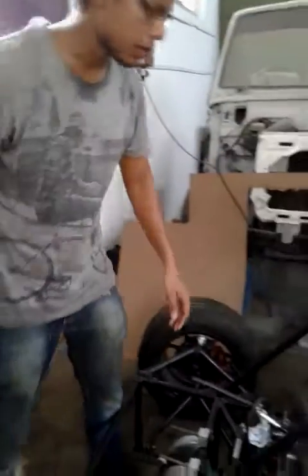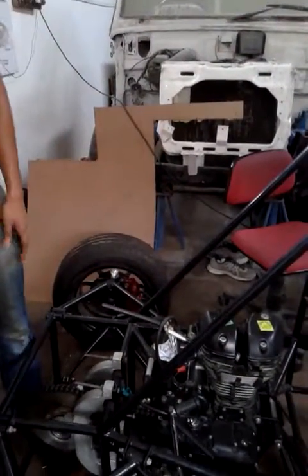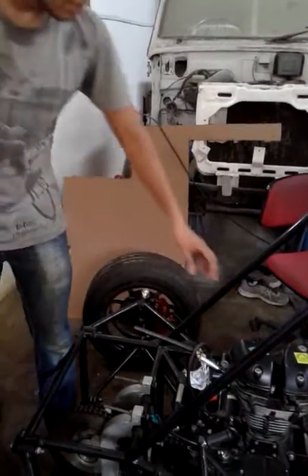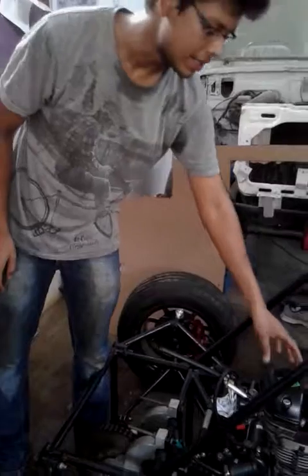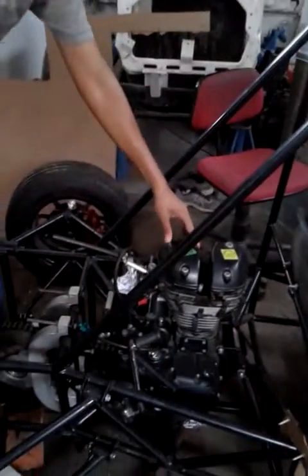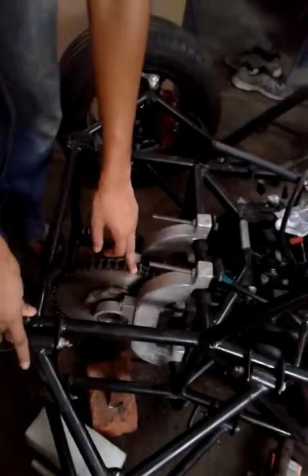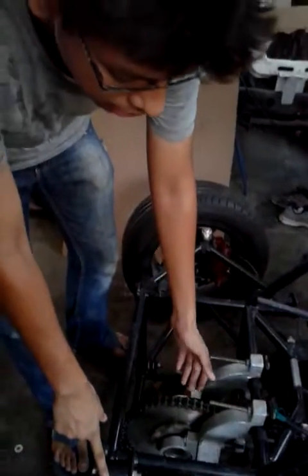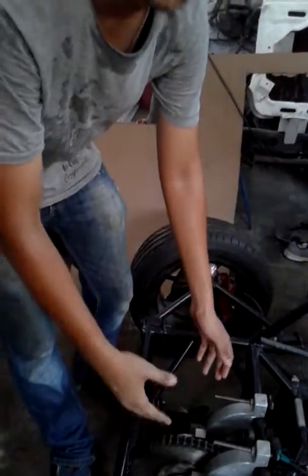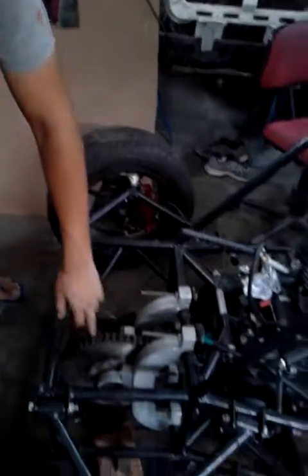The next major task was engine mounting. We have used a Royal Enfield Thunderbird 500cc engine. This engine is mounted at various points, which helps provide static stability to the engine. Next, the differential mounting was done. We ordered this differential, which is made to our own design. We did various analyses on this differential to identify stress members. The casting was completed.